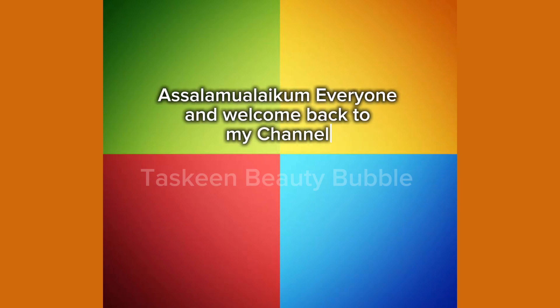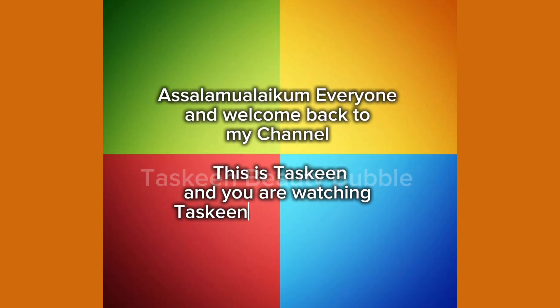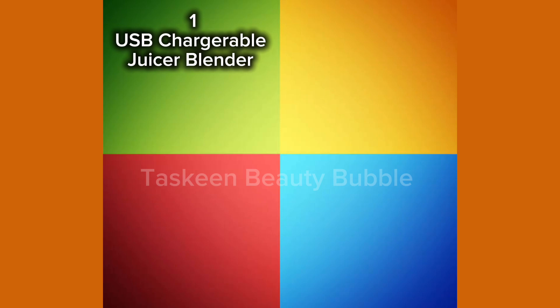Assalamu alaikum everyone and welcome back to my channel. This is the skin and you're watching the Beauty Bubbles.